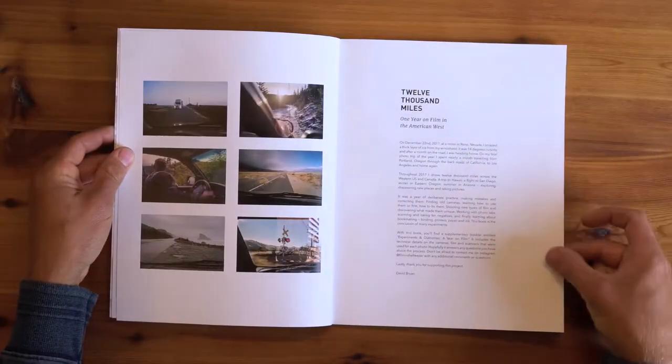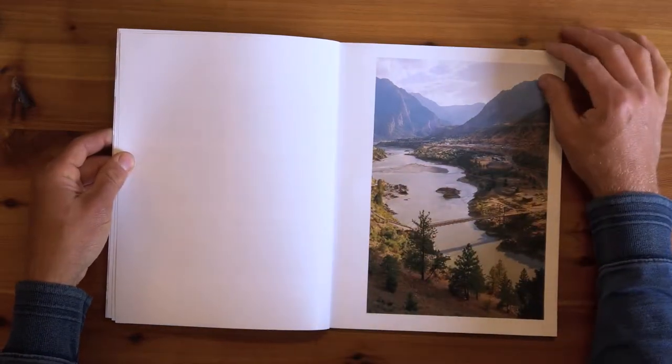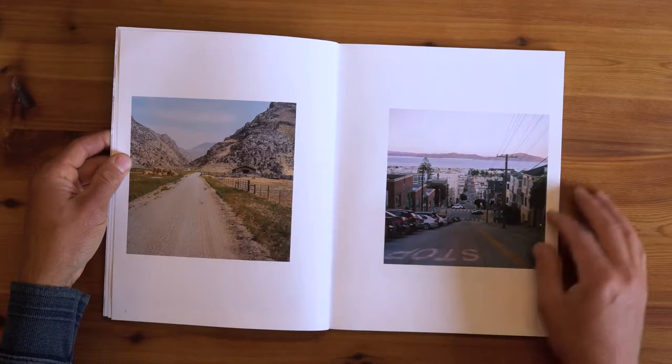There's a little introduction here — this is pretty much the only text written — and then we just go to the spreads. I'll flip through a few of the pages so you can see what we're getting into.